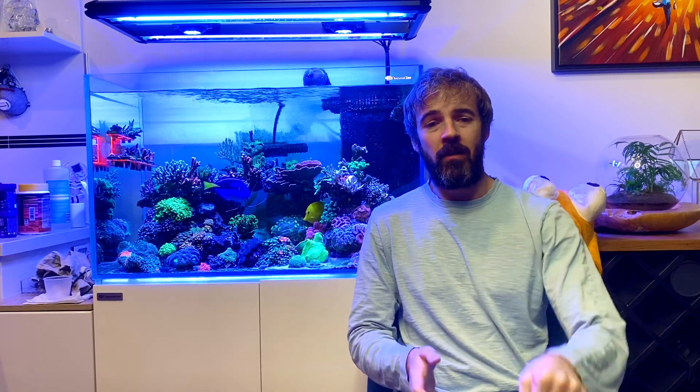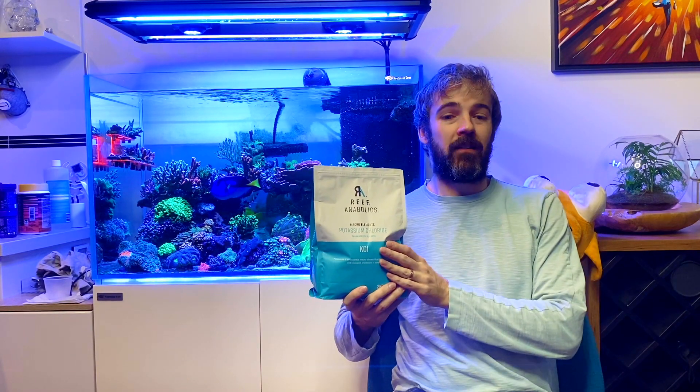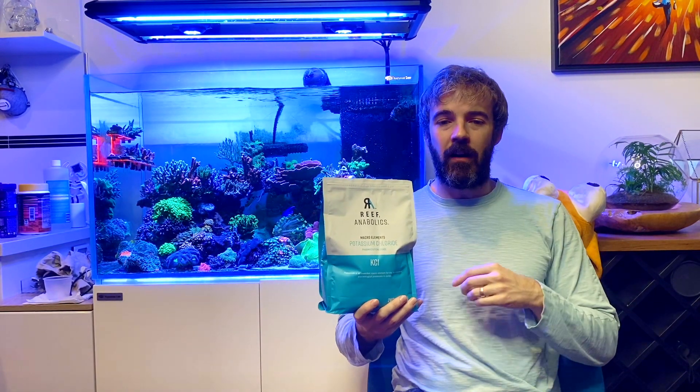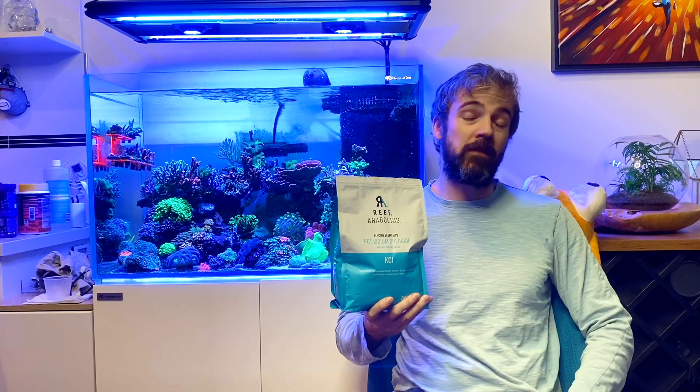Step two will be about putting in place a gradual plan to raise my potassium in the first instance, and consider strontium, lithium, and iodine in the second. For potassium, given how depleted the system is, I need a specific potassium chloride product. I've chosen the Reef Anabolics potassium chloride, which is a pharmaceutical grade white powder that you can easily mix with RODI to dose to your system. One mil of the solution mixed as per their instructions raises your potassium by one part per million in a hundred litres of water. Given that I have about 300 litres and need to raise my potassium by 88 parts per million, I'll need to dose 264 ml of their solution.